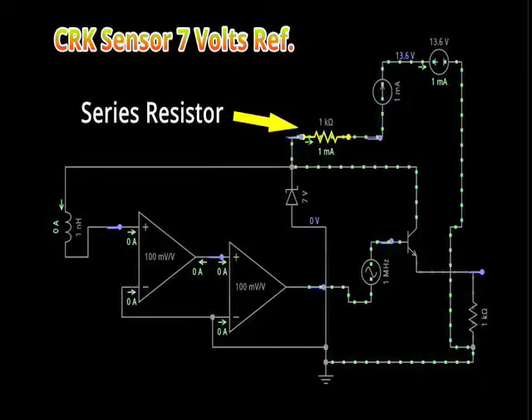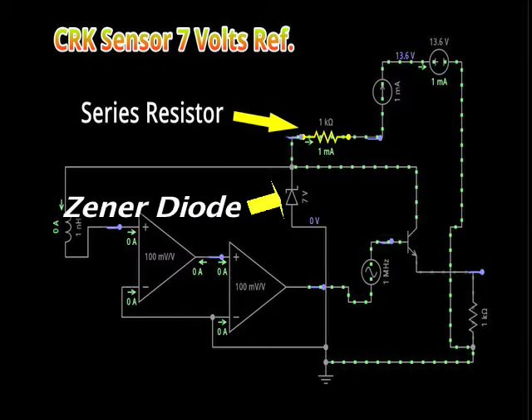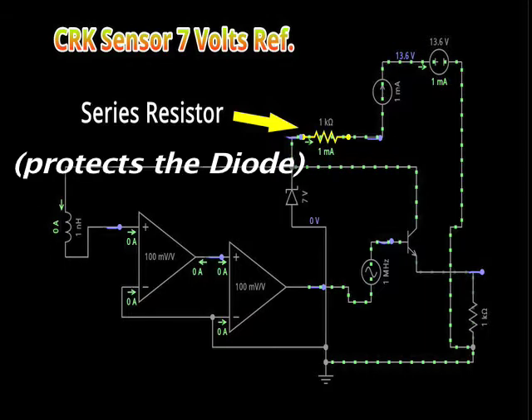Seen here is a Zener diode and resistor combination in a series connection. The Zener has the ability to maintain a set voltage value. By itself, the Zener diode will burn up. But with the added resistor in series, the Zener is kept operating due to the current protection from the resistor.